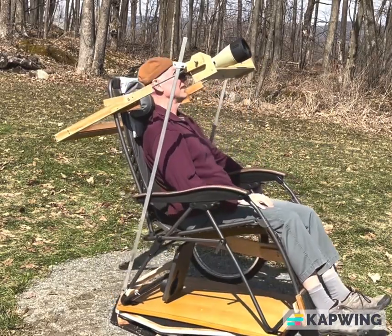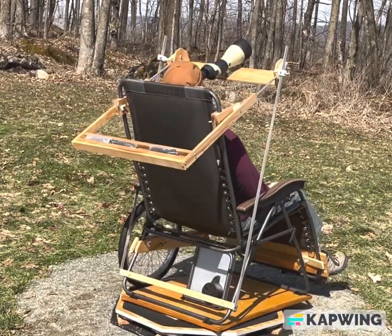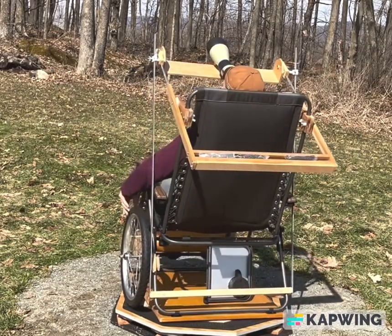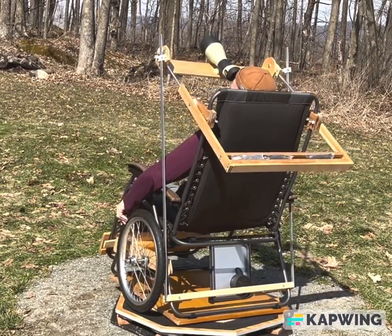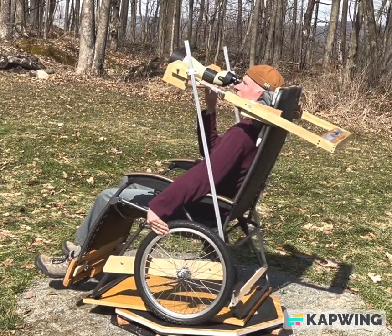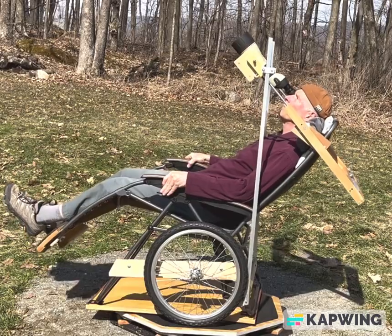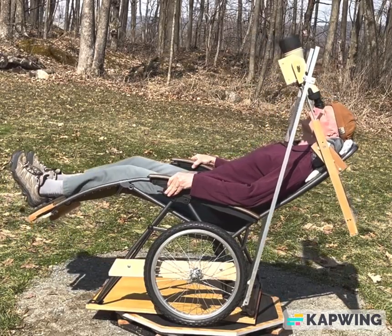After settling in, first adjust the cradle for the best eye position to the field scope. While panning with one hand, shift the elevation with the teeter and with the cradle. You can let your hands go at any time. The backrest can be tilted back for a similar high-elevation tour.